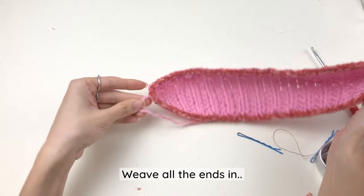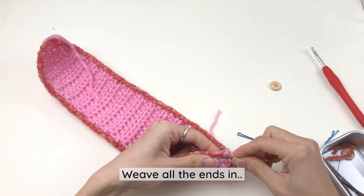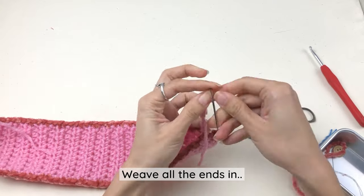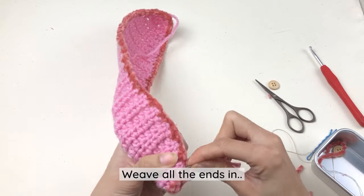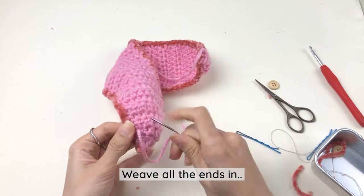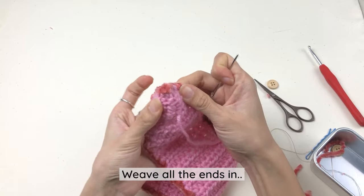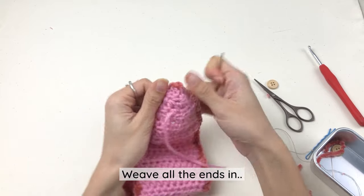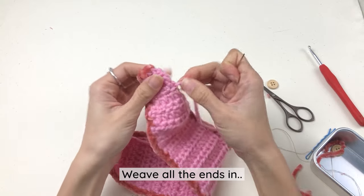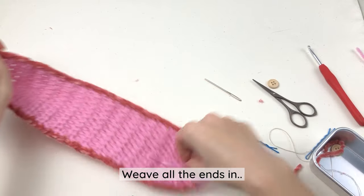Now let's weave all the loose ends into the piece. After you weave the ends in, before you cut them, remember to stretch the piece out a little bit just to position all the ends that you weaved in. Then cut the ends.